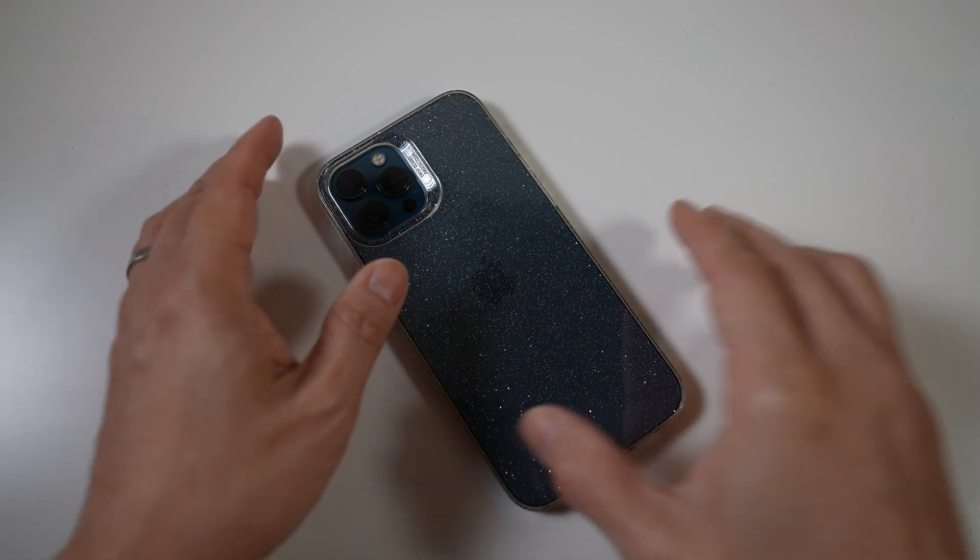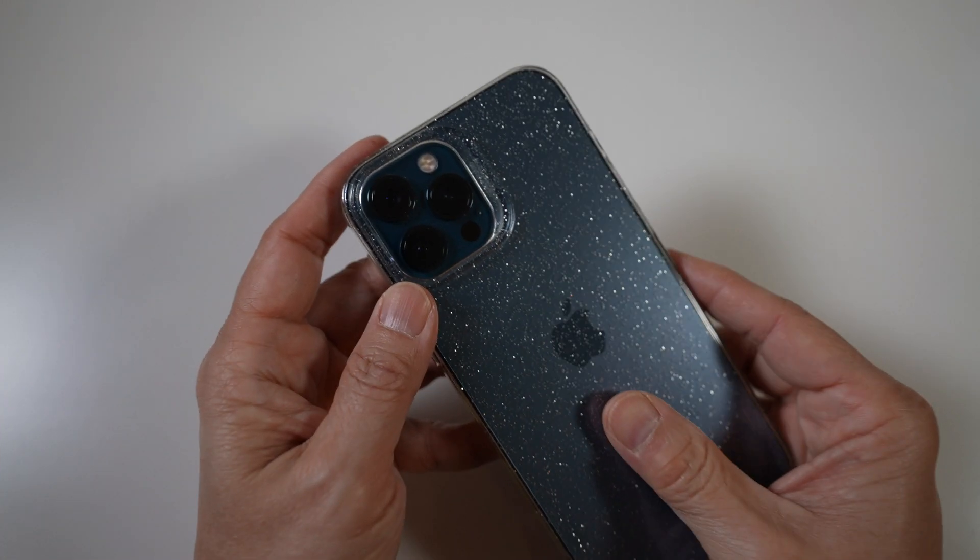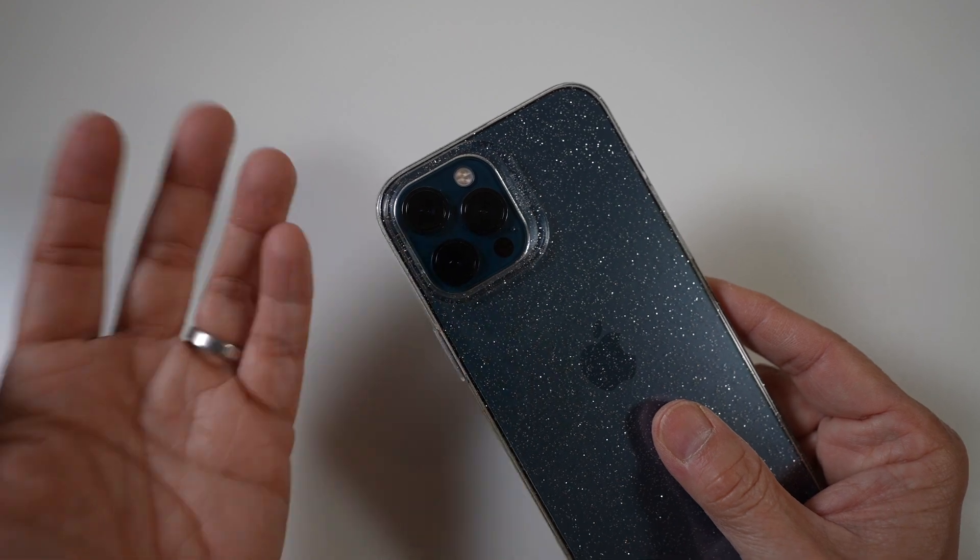The iPhone 12 Pro and Pro Max cameras just got a big upgrade with iOS 14.3 — the Apple Pro Raw. You've got to try it out if you haven't.